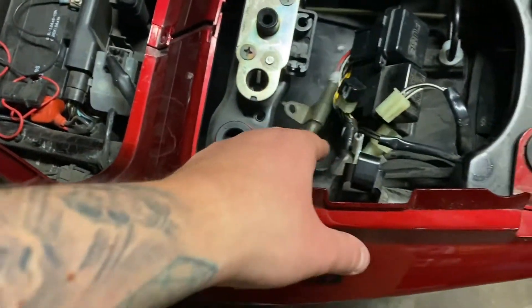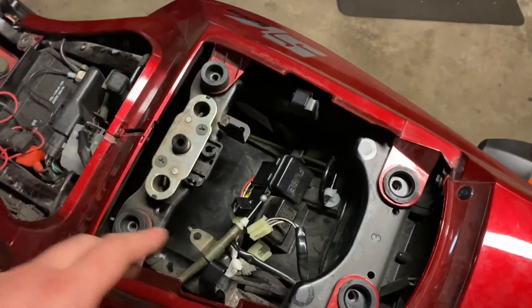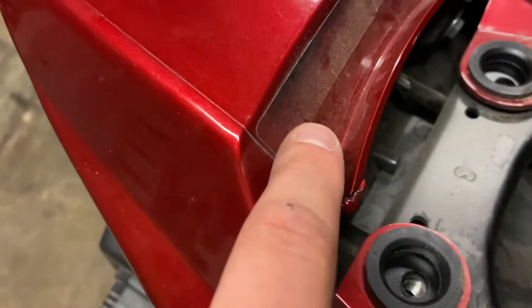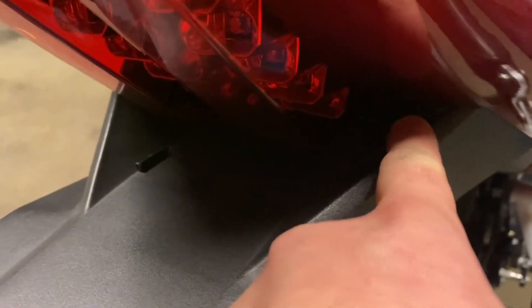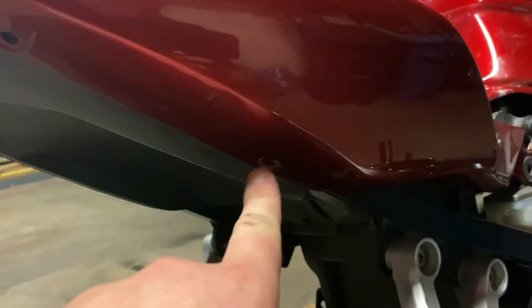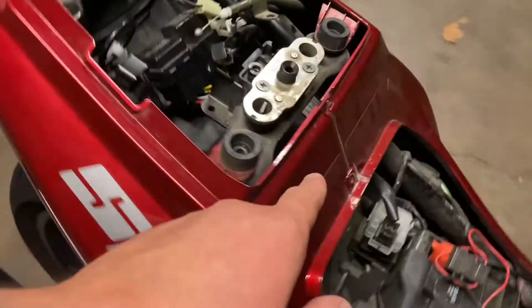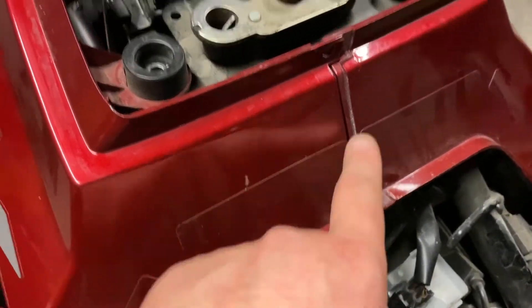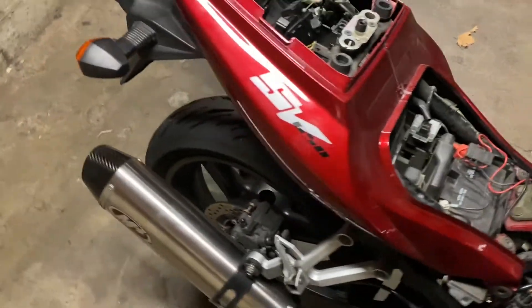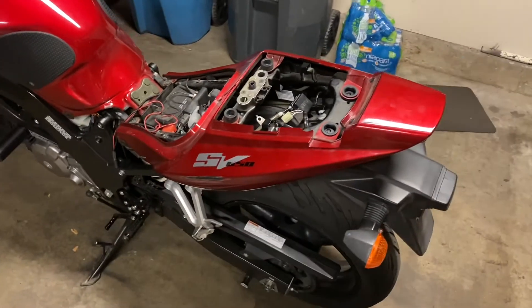That assembly is for your seat lock, so make sure you reconnect it when putting everything back together. After all bolts are removed you have plastic clips — this style — and there are six of them total: one and two on this side deep in here, still a piece of the clip, then one and two more, mirror image on the other side. There's also a seventh clip right here. When you're in this position everything becomes loose.